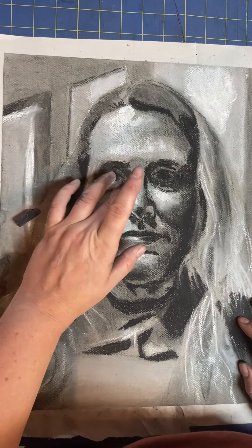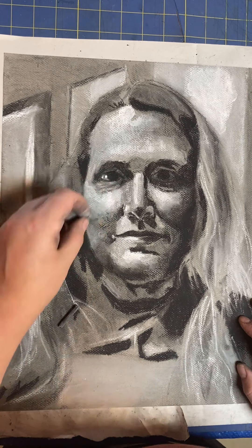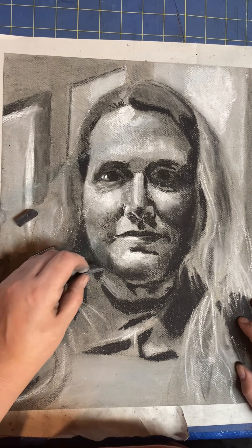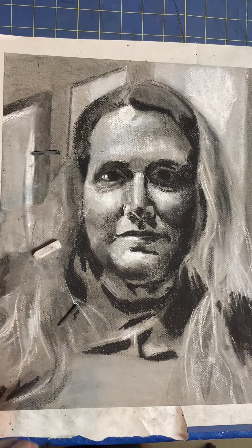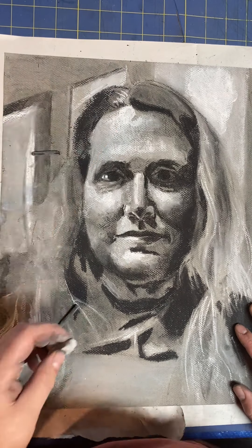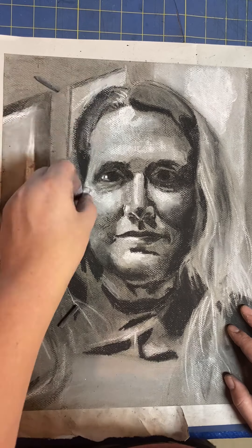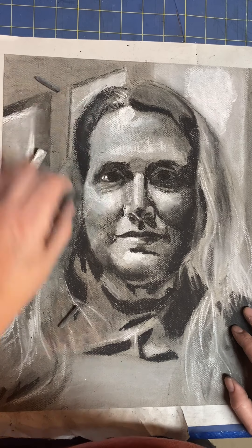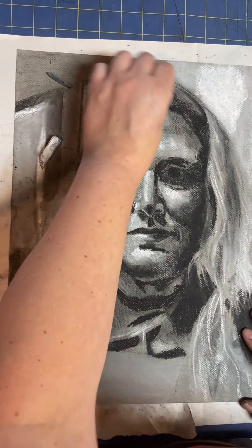When you bring your drawings to class on Monday, I will have some spray fixative there for you. For those who would like to fix the drawing, you can do that, and it will help so that the charcoal isn't quite so likely to fall off the surface — but it's not a perfect fix. It just helps a little bit.